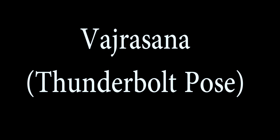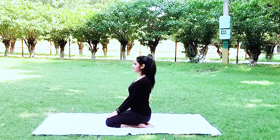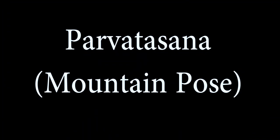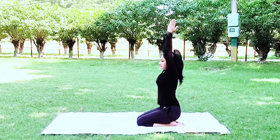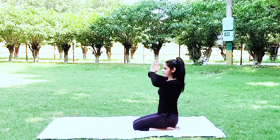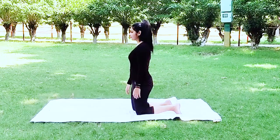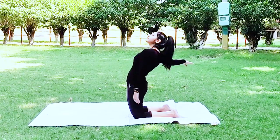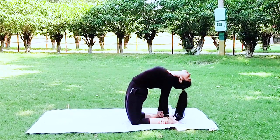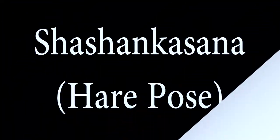Vajrasana, or the thunderbolt pose, is quite easy, improves digestion, and can also be done after eating. Parvatasana, or the mountain pose, strengthens the muscles of the arms and legs and increases blood flow to the brain. Ustrasana, or the camel pose, improves spinal flexibility, strengthens every area that is stretched, improves posture, and also reduces thigh fat.